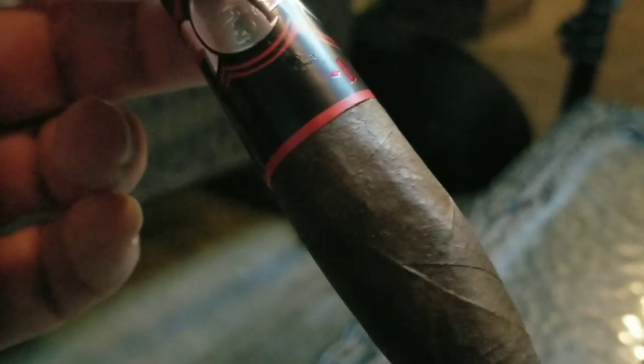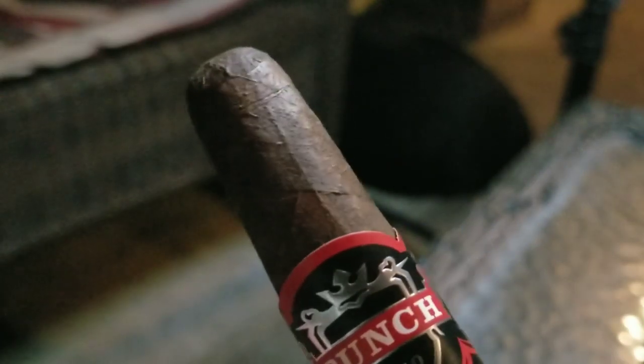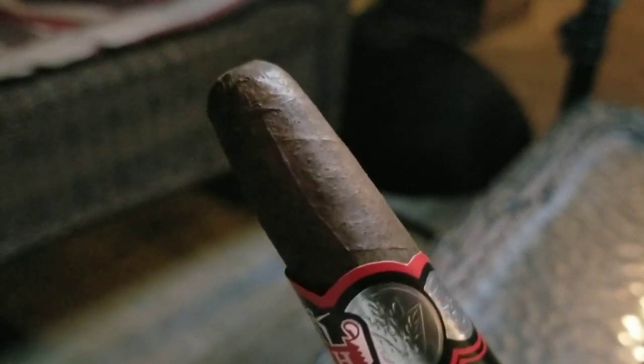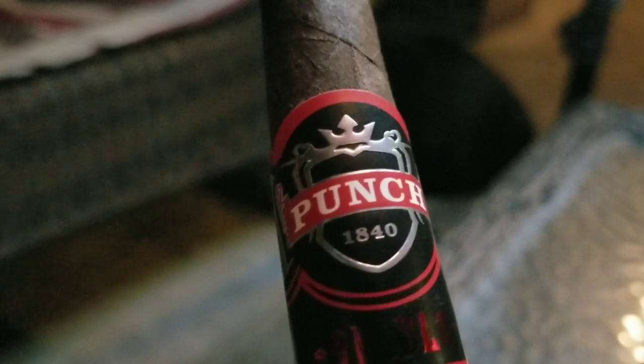This cigar is a collaboration between AJ Fernandez and Punch. It consists of an Ecuadorian Sumatra Oscuro wrapper, a Connecticut Broadleaf binder, and filler from both Nicaragua and Honduras. It has a very nice dark chocolate brown wrapper with some lumps, bumps, and veins.